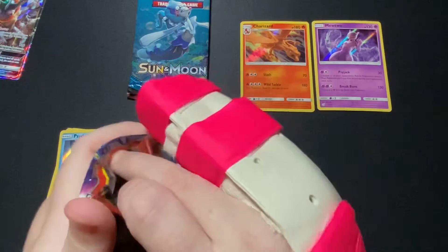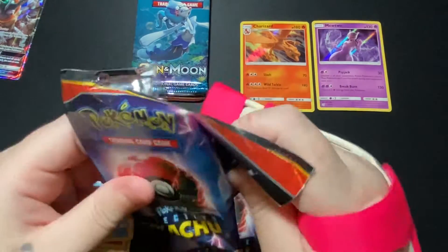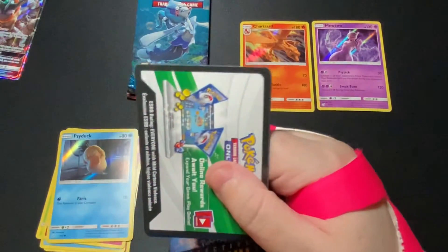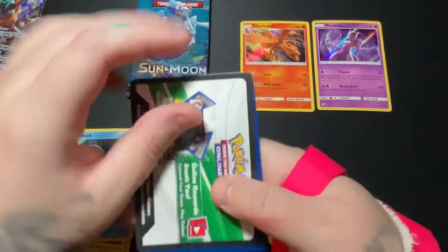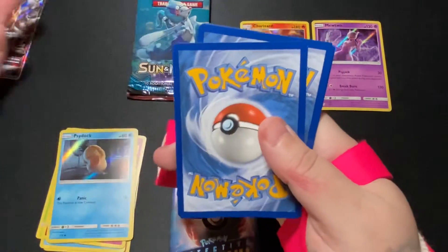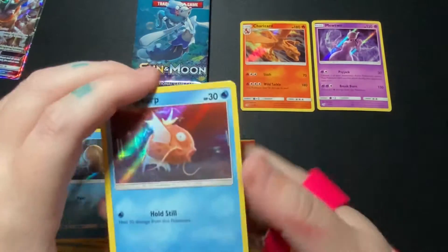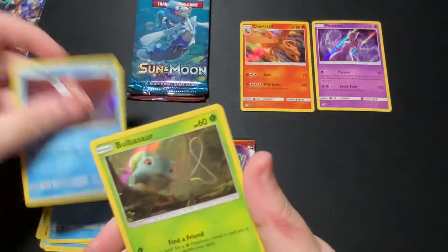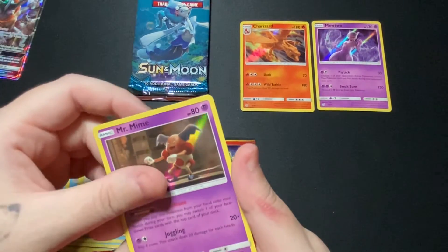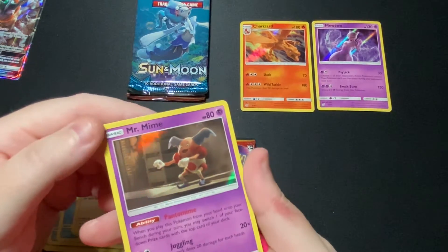For these ones I'm going to show you guys later how I do my binder and my storage boxes and stuff like that, so you guys can have a look. I kind of have a different method depending on the type of card. We've got a Magikarp, Bulbasaur, Lickitung, Mr. Mime. Very nice, cool.